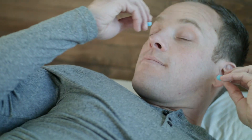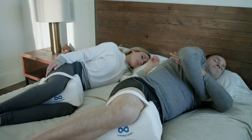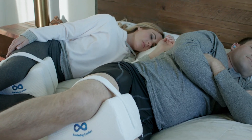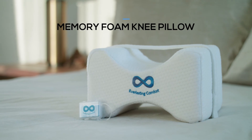Plus, enjoy two free pairs of premium quality memory foam earplugs with an industry-leading noise reduction rating of 33, packed conveniently into a travel case. Get a refreshing night's sleep with Everlasting Comfort's Memory Foam Knee Pillow.